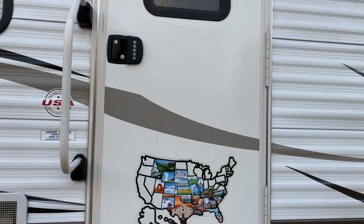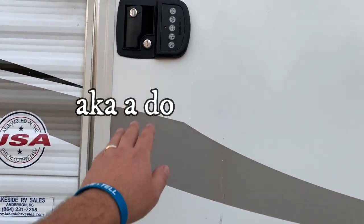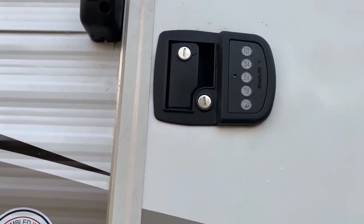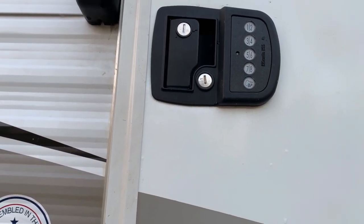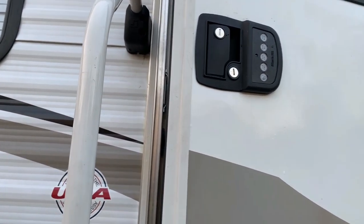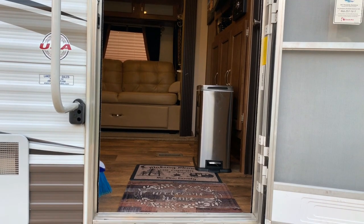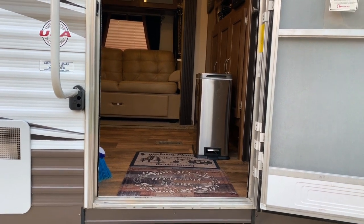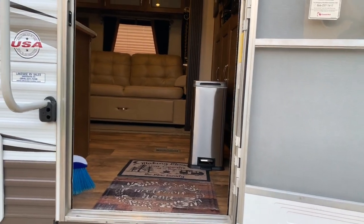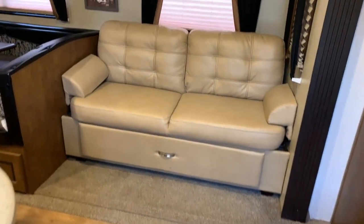We're going to step inside the camper now. We have an electronic opener here — a very nice little feature that also has a key lock and unlock just in case, but the electronic function is really nice and the kids can easily use it. Everything on this camper is also keyed alike, so I replaced all the cams with locks that have the same exact key — and it's not that 751 key you see with most campers; it's a little bit different.